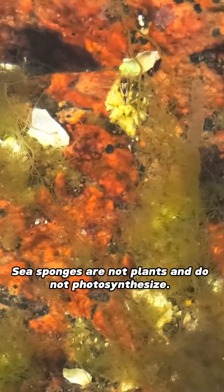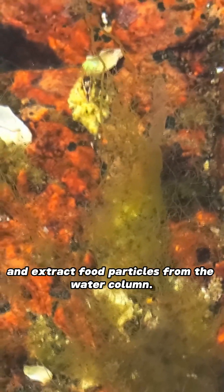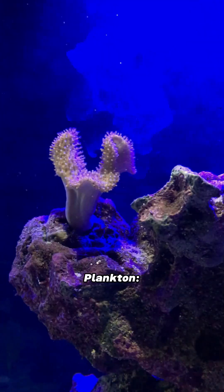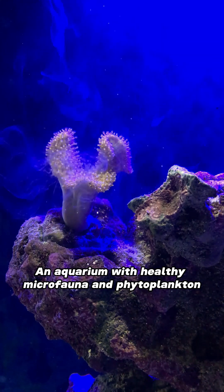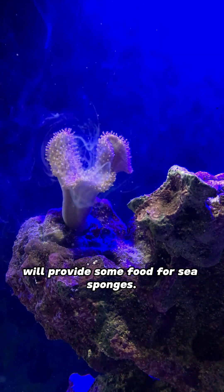Feeding — Filter feeders: Sea sponges are not plants and do not photosynthesize. They are filter feeders and extract food particles from the water column. An aquarium with healthy microfauna and phytoplankton will provide some food for sea sponges.